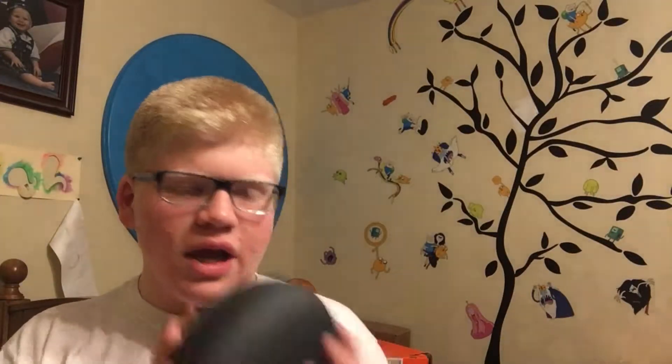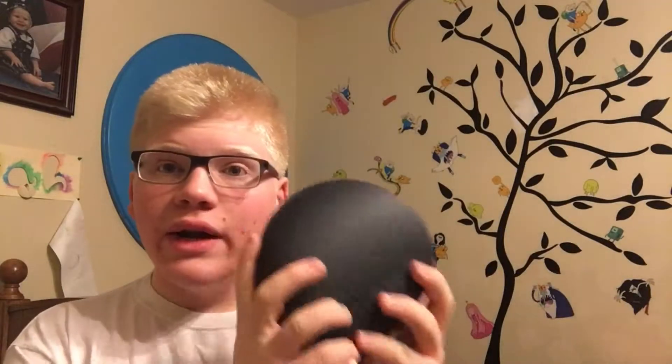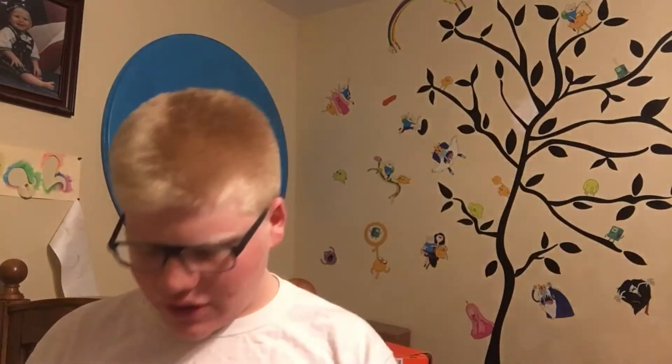So I wanted to go the cheap route, and at Costco these were 70 bucks — typically they're like 350, so big savings. Right now they feel nice. Let me just open this up — this is the case they come in. What I'm going to do is in about a week give an update video to actually recommend these, or report if they just fall apart on me.